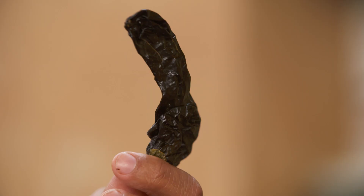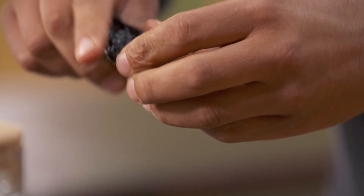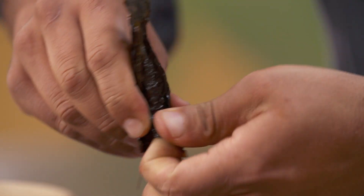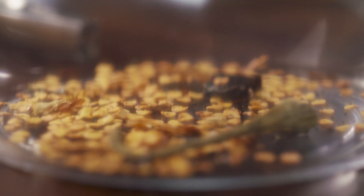Pasilla peppers may be new to you but they're ancient in Mexico. They're more spicy than poblano peppers and less spicy than guajillo. Sometimes it's a little hard to get pasilla peppers, but you can use morita, guajillo, or even chipotle if you want to. The main thing is I want to get all of the seeds out because that's where the heat is.